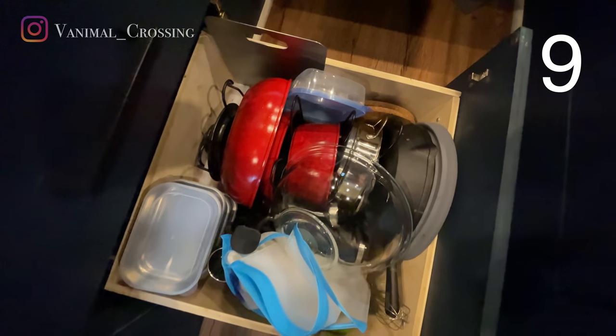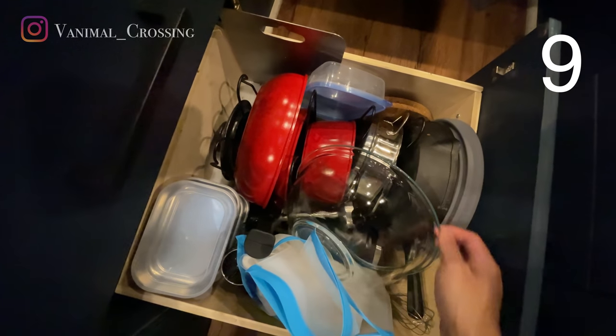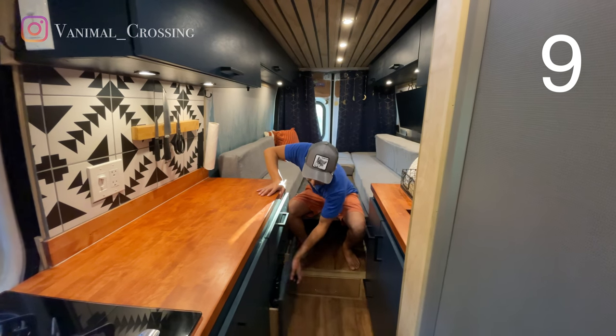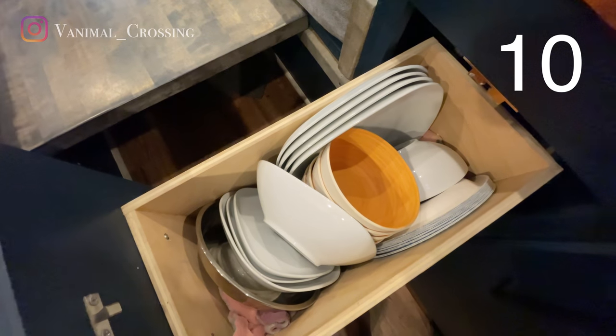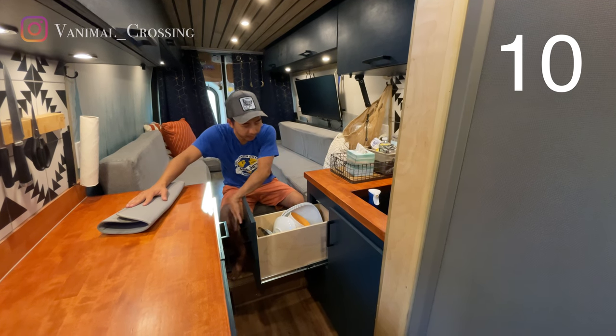Down here we have all our cookware. We have our cast iron skillet, a few skillets and pots, pans, and some containers in here as well. On this side we have our dishes — a drying mat, our plates, dishes, and some paper plates.